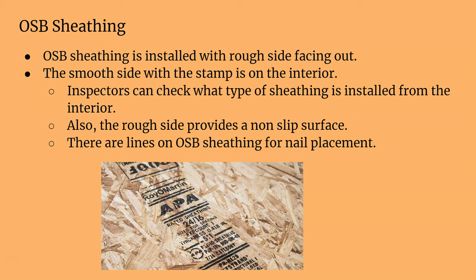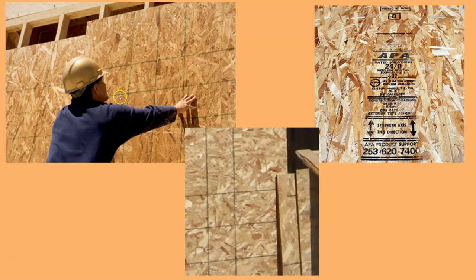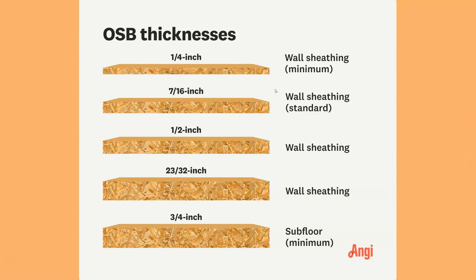The rough side also provides a slip surface when you put sheathing on the roof. The lines on the rough side indicate stud locations — you can see here that the lines line up with your 16-inch on-center framing. So when you're nailing on your sheathing, you can see exactly where your stud is.